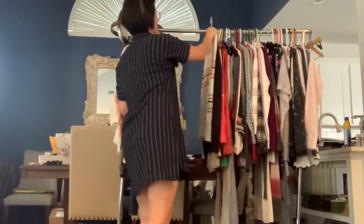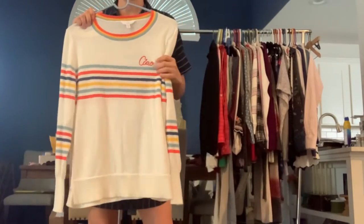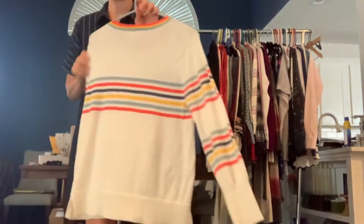This is a Time and True sweater and it's got colorful stripes, and it says 'chow' — that is actually an embroidery detail on there. I just love the colors in this. It's very cute.